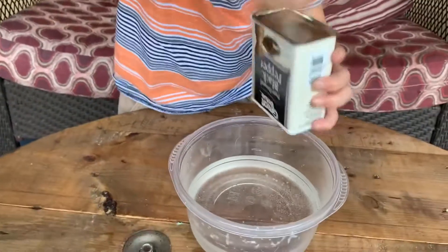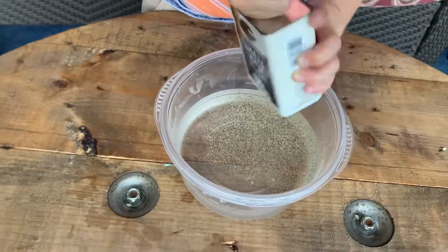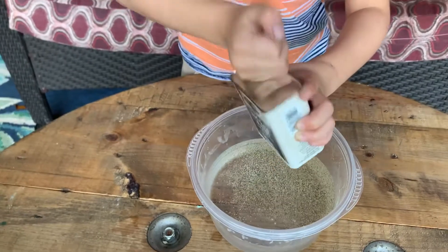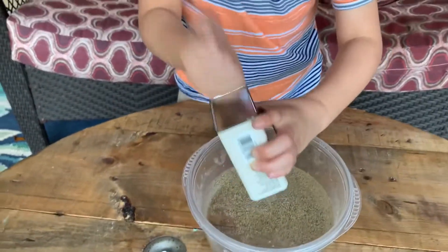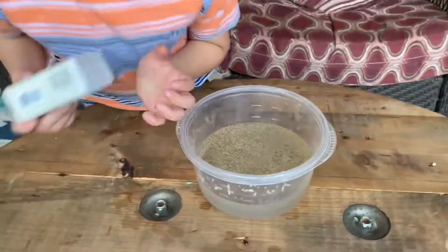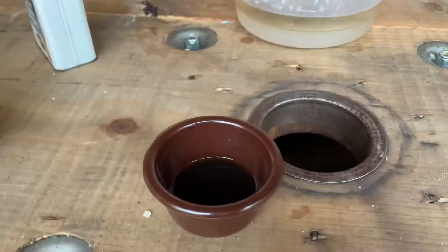We're not gonna stir it this time. We thought we didn't have black pepper, but we actually found it. All right, I think that should be enough. We found black pepper! All right, so we're gonna stick our finger in again.